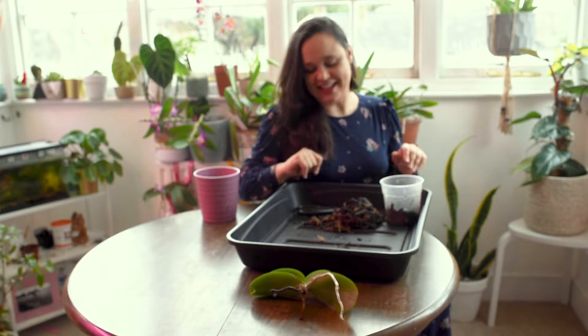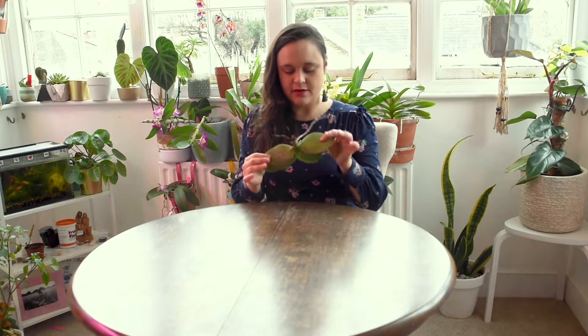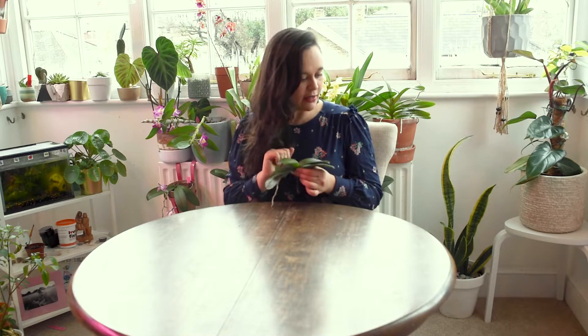I'm back with my Phalaenopsis — my poor baby that doesn't have many roots. Hopefully now that it's springtime and warmer months are coming, it will push new roots and new leaves and be healthy again. I love this one — it has beautiful purple flowers and looks a lot like a Phalaenopsis pulcherrima type. I found it locally at a garden center, which is quite rare in the UK. That's one of the reasons I really love this one.